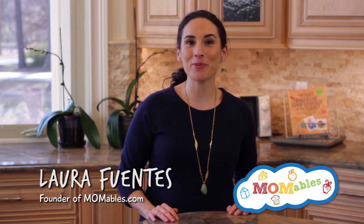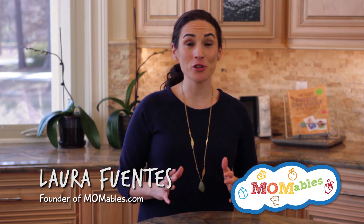Hi, I'm Laura, the founder of Momables.com, and today's enchilada soup is one that you're definitely going to want to try. It's not only delicious for dinner, but it also makes the perfect thermos lunch. Let me show you how you can have a soup ready in less than 30 minutes.